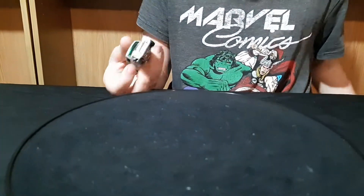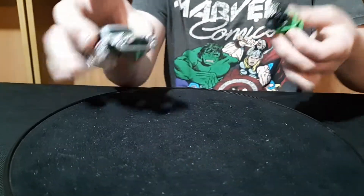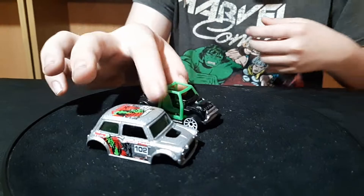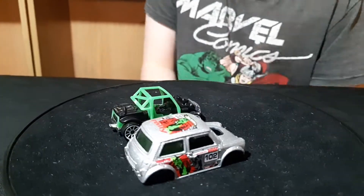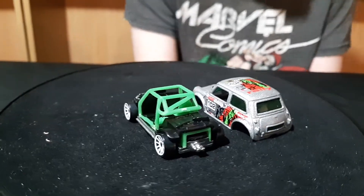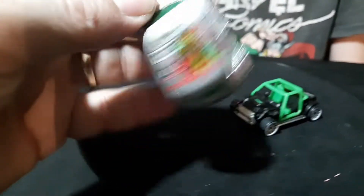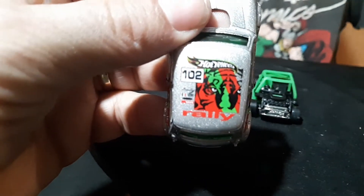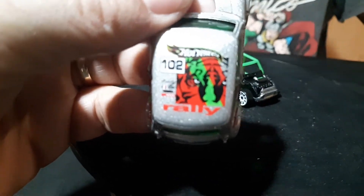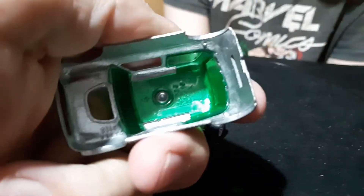This is a silver one — this is not a ZAMAC. That one I think comes apart. It's an older one. The interior looks pretty cool — green and black. It has green windows as well. Rally. It's got a tiger face on the roof. And it's a metal body.